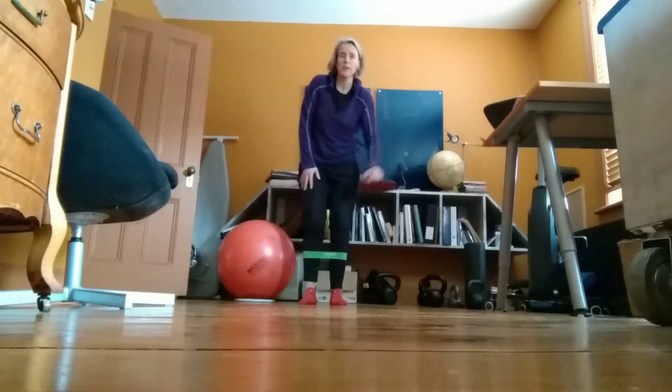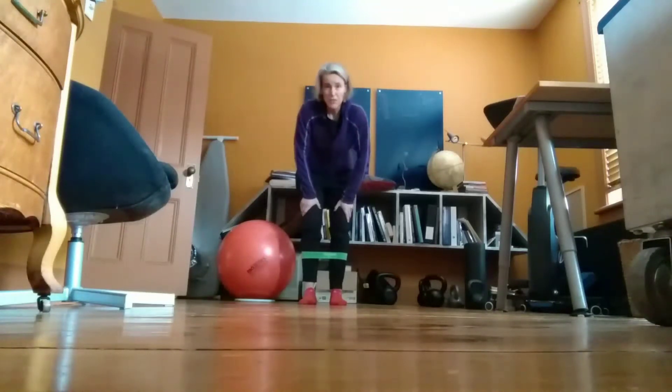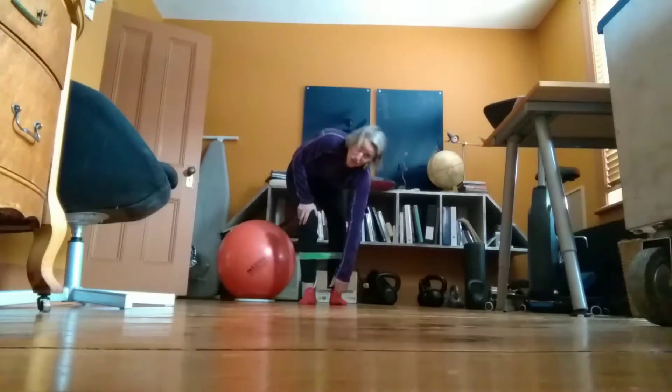If it's too hard, either go to a yellow band or bring the band up around just below the knee or just above the knee. If it's too easy, either go to a blue band or a black band, or move it down around your ankles and then around your feet.